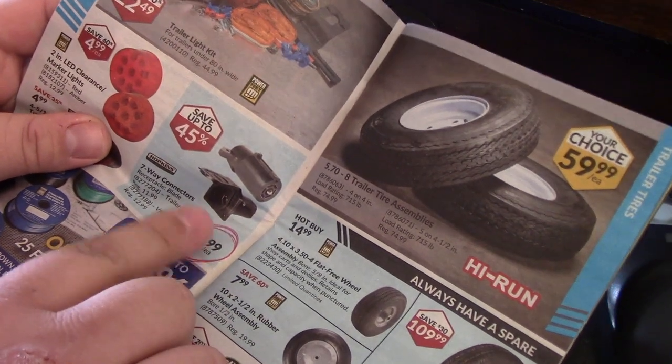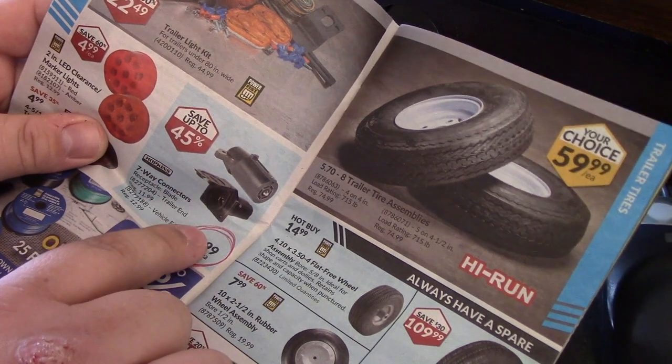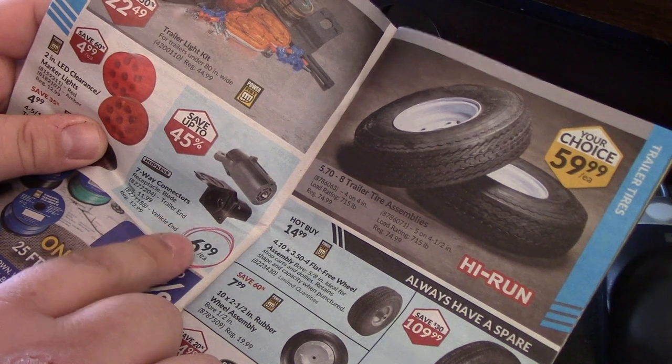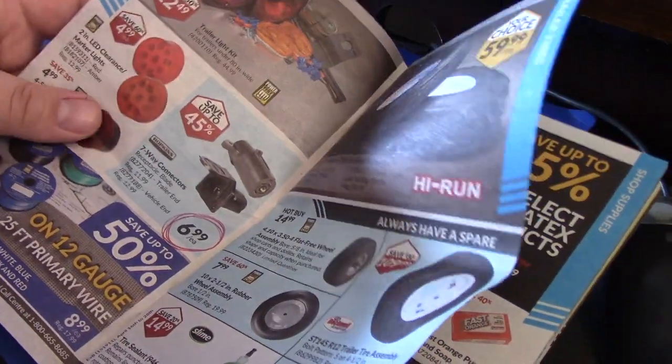One thing I'll be getting is these trailer adapters, because I go through these a lot. Sometimes they malfunction when they warm up in the heat. I've had a couple that just stopped working, so I'm going to pick up a couple of those. That's a good deal — 45% off.